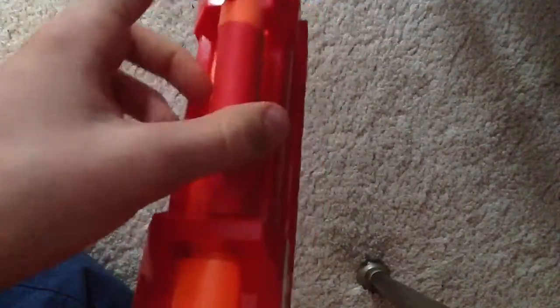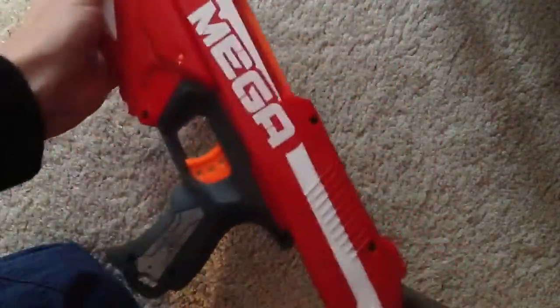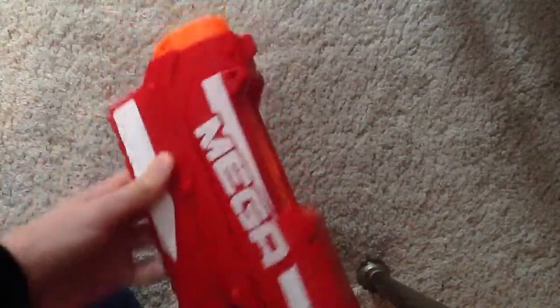And once you do that, just place the dart in on top, push forward with your thumb just like that, and then push the rest in. There you go, then the slide goes forward, and you're ready to fire.